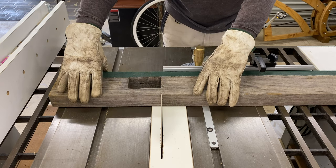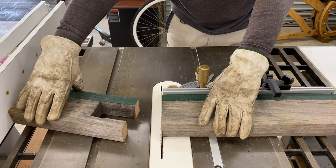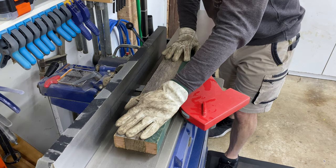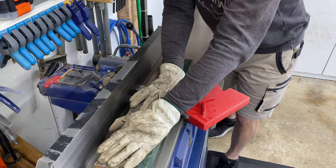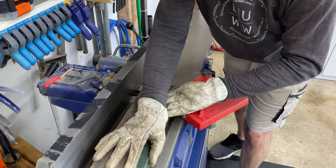This old hardwood has great character, beautiful grain and colour, and with so many old timber fences around in the suburbs it's not too difficult to get your hands on some. Sometimes you'll see old fences out on the curb for pickup, or just stalk your local fence installer.